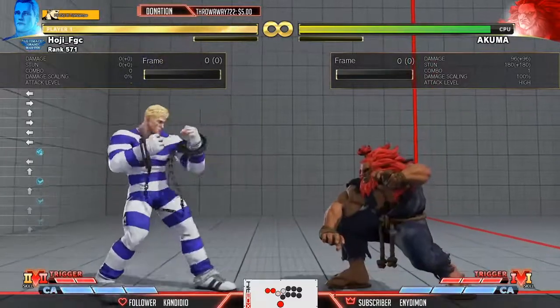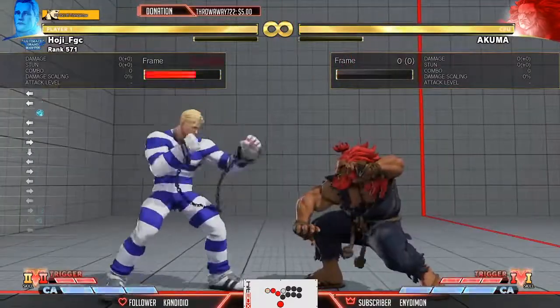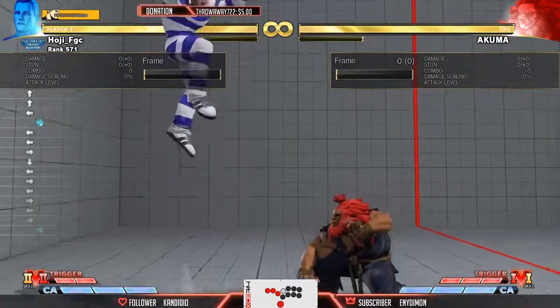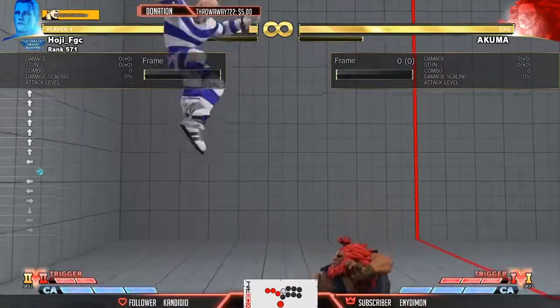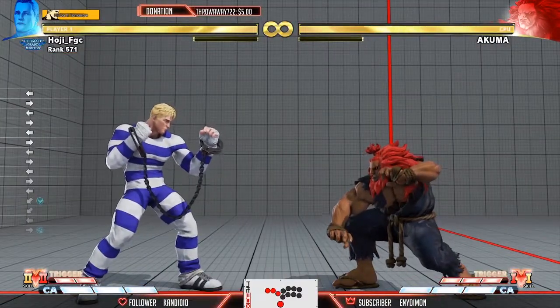The difference with level two is it's plus five on hit. Counter hit is plus seven, which allows you to get a heavy punch combo. Just look at that damage — Zonk, where and when to use it.